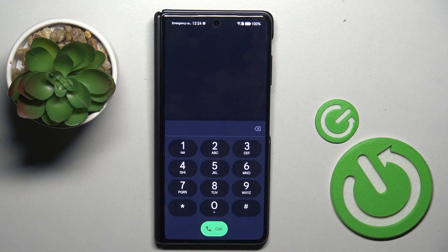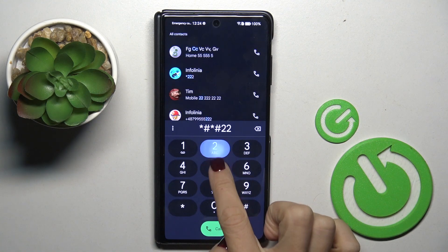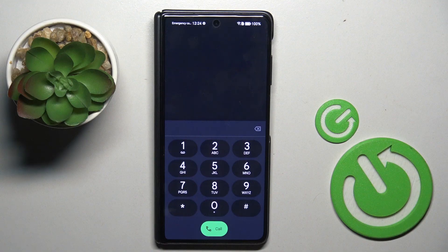Tap on OK to exit. Another code you can use is *#*#225#*#*. Here you've got the calendar info, so all upcoming events from every calendar connected with your device will be displayed right in front of you.